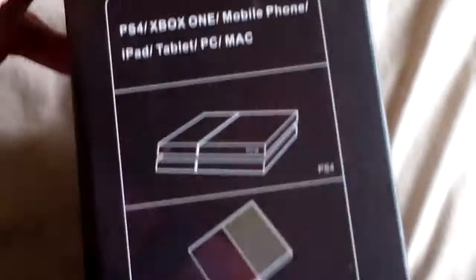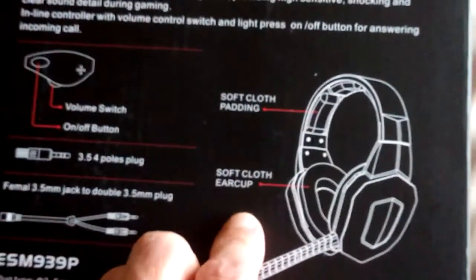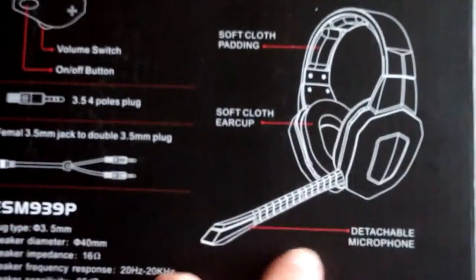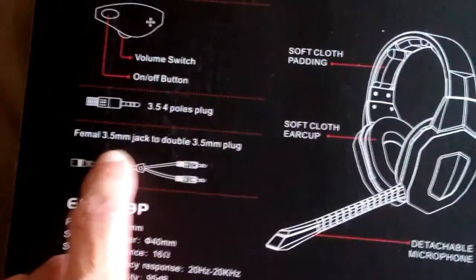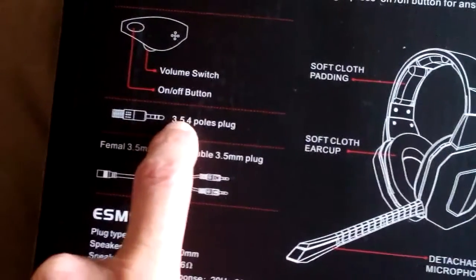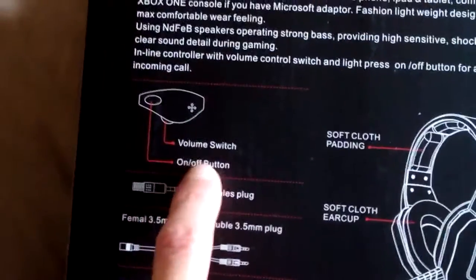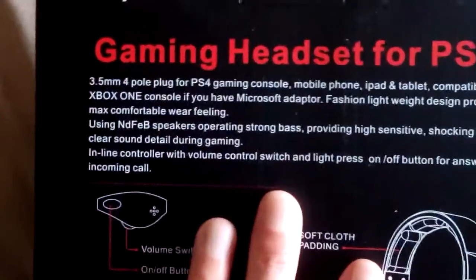There's an additional microphone but that's just an extra option — you don't have to use it. Looking around the box to see if there's anything of particular interest. It's got soft cloth padding, soft cloth ear cups, and a big mic which is detachable — I didn't know that, that's very good. There's a female jack to double 3.5mm adapter and it looks like there's another adapter in there too.